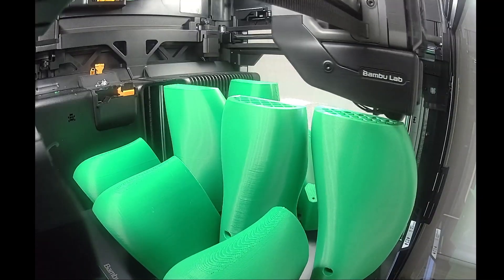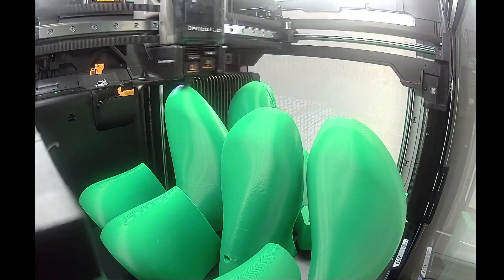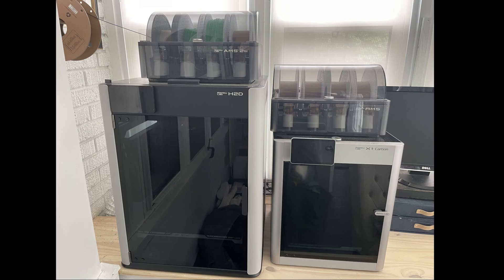The approximately 350×320×325mm build volume of the H2D is plenty for almost all footwear applications I can think of. Perhaps the only thing I would want a bigger build volume for, like that of the XL or even bigger, would be 3D printing tall rubber boots. But price, weight, and complexity all grow exponentially with build volume dimension. The H2D is already really big — you can only grasp just how much bigger it is than the X1C when you see them side by side. The H2D makes the X1C feel almost like a toy.